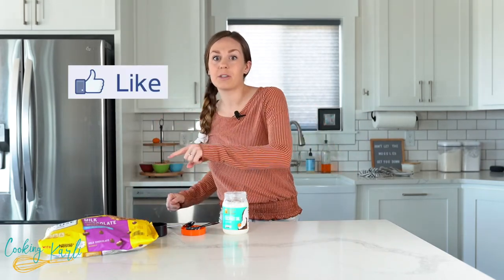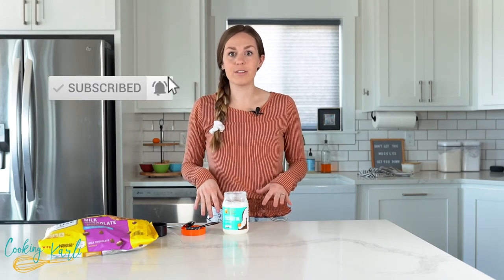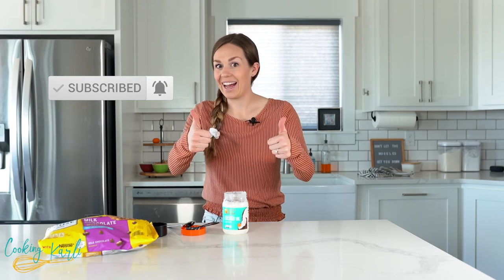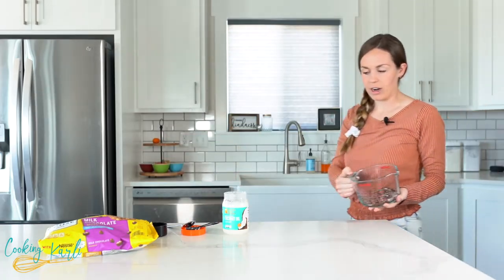While that is in the microwave, do me a favor — like this video, subscribe to my YouTube channel, turn on the notification bell so you don't miss any of my new videos, and comment down below and tell me your favorite ice cream topping. Alright, we're getting melty here!